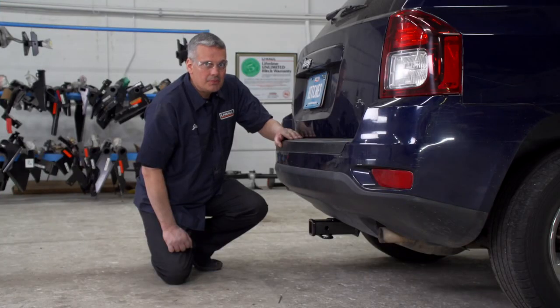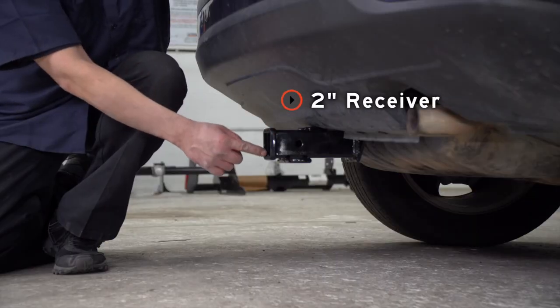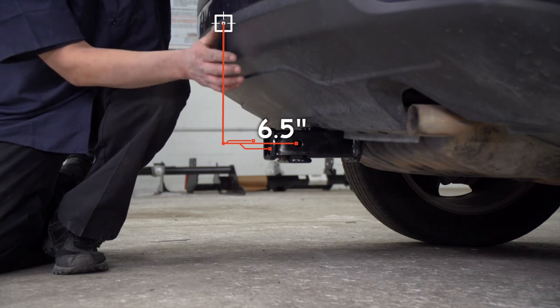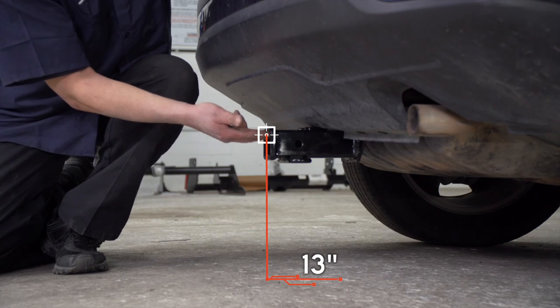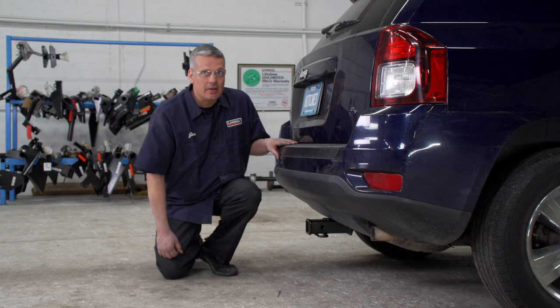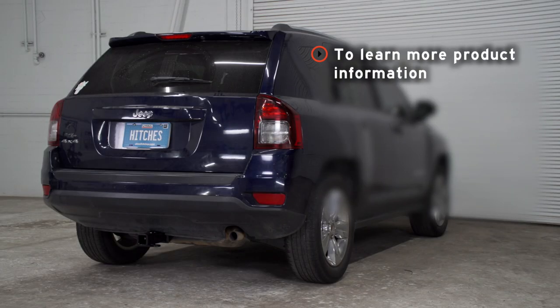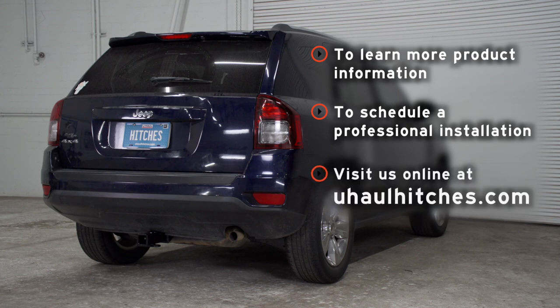Now that our hitch is installed and we have the vehicle on level ground, let's go over some important measurements. This is a two-inch receiver. From the pinhole to the edge of the bumper is six and a half inches, and from the ground to the top of the inside of the receiver is 13 inches. These measurements will help determine the correct rise, drop, and length of your hitch accessories. Once again, my name is John. Thanks for watching our video. If you have any questions about the product seen in this video or if you'd like to schedule an installation with a U-Haul Hitch Professional, visit us online today at uhaulhitches.com.